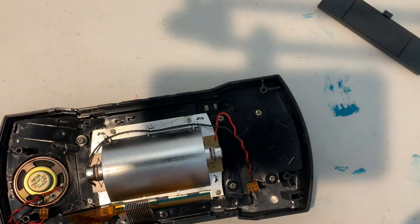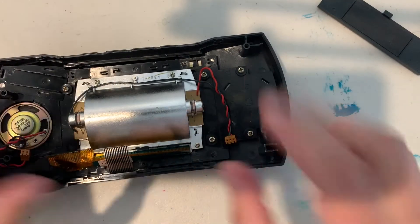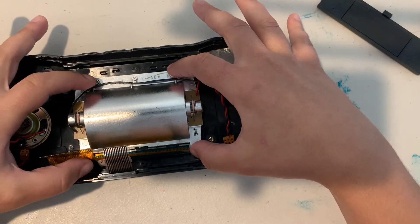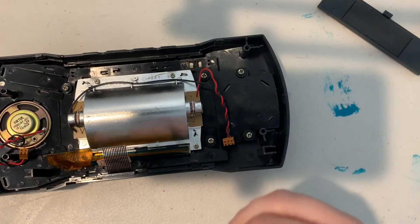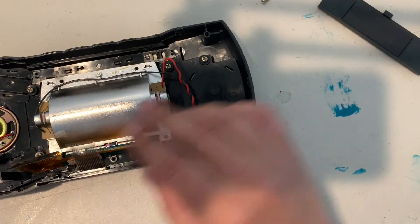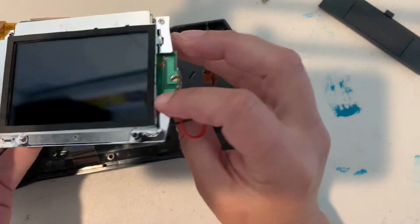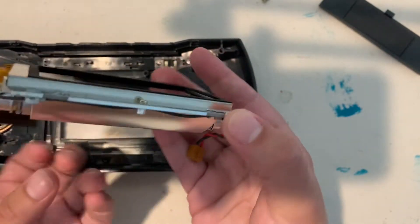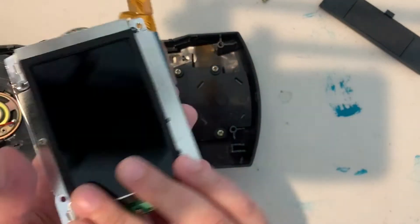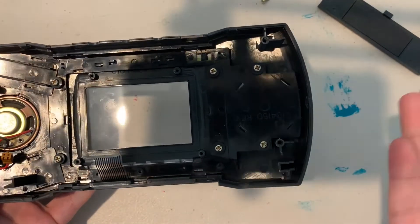Set the motherboard to the side for now. What we're going to be working on is removing the original screen. If any of you have worked on a Game Gear, this little setup will look familiar. At this point remove the four screws surrounding the old screen. Now that it's detached, you can lift up the old screen — I love the little fluorescent tube that they have in the Lynx and the Game Gear.